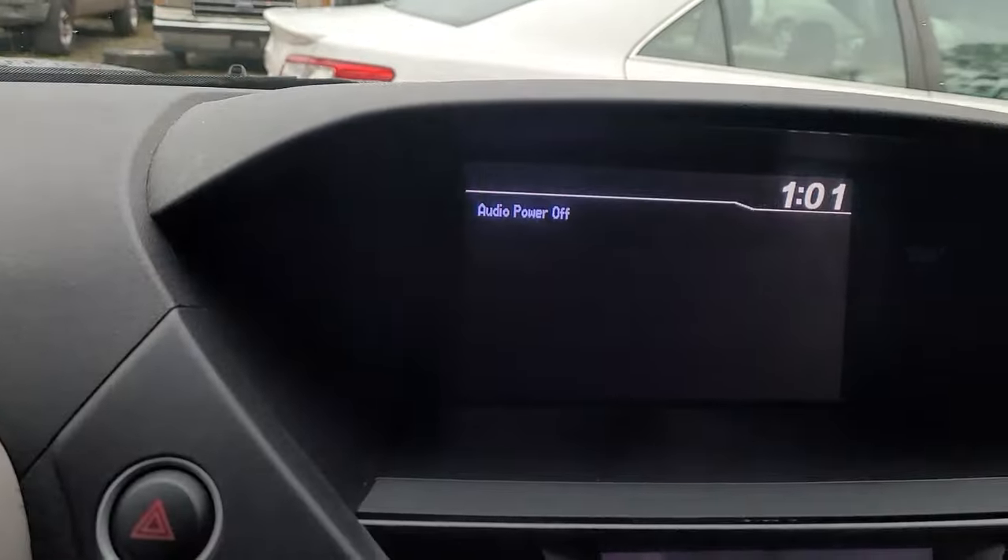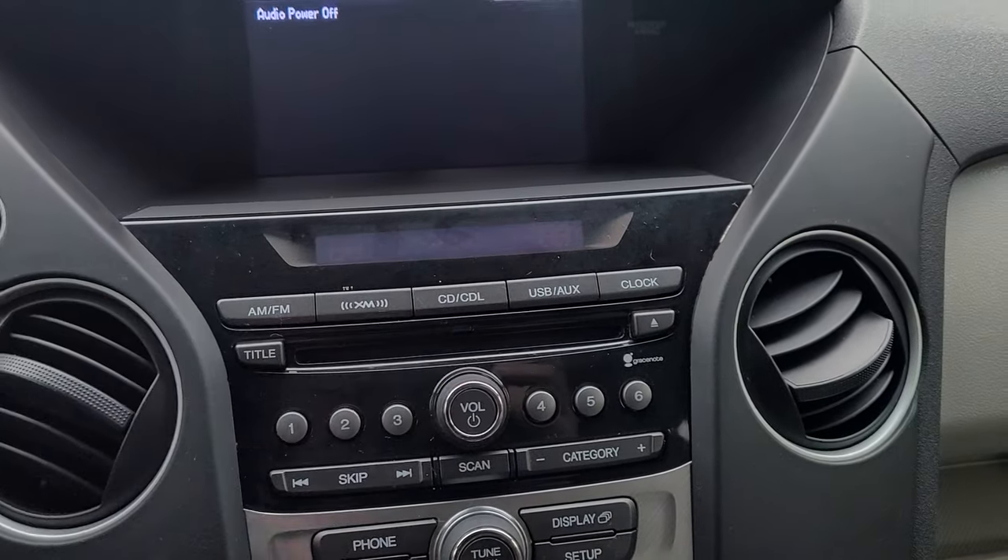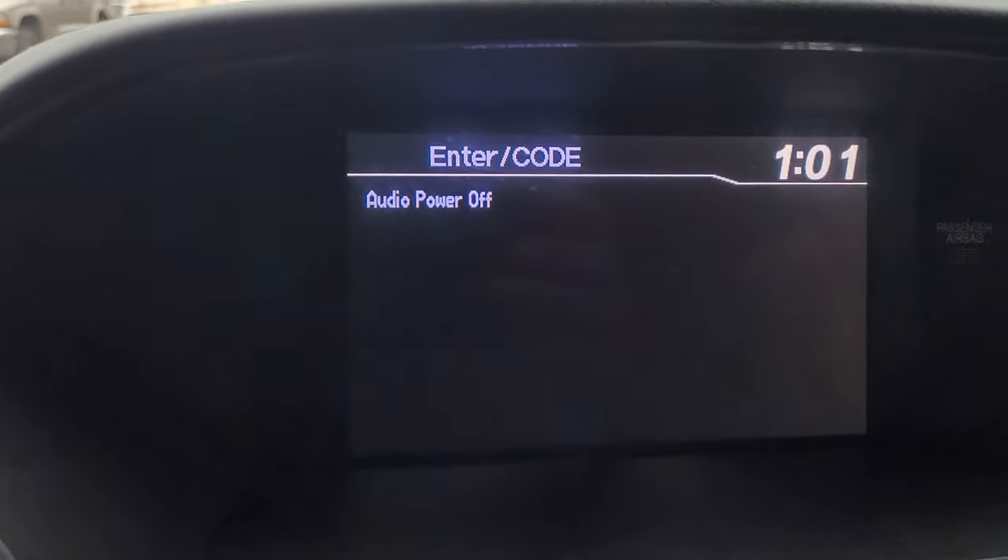There, I got it up and running. There's the radio. You go to turn on the radio, you hit the power button, and uh-oh, you got 'enter code.'